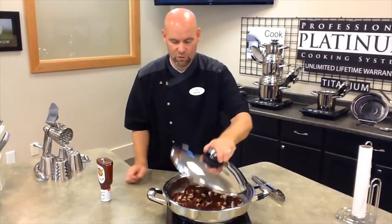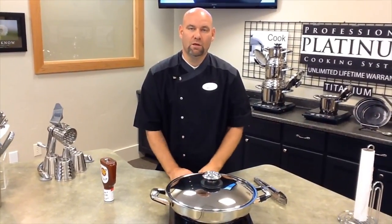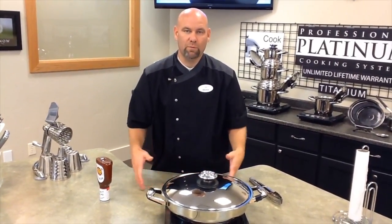Once that's finished, the burner is off. Just put the lid all the way on and let it sit for five minutes. Open up the lid, stir the chicken around. It's ready to plate.